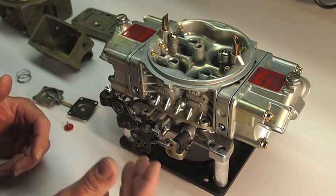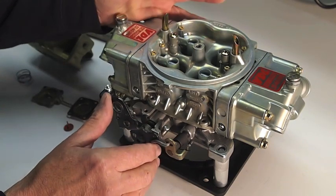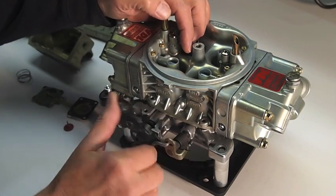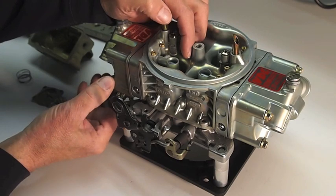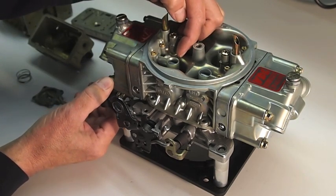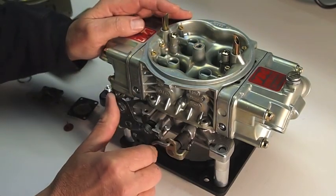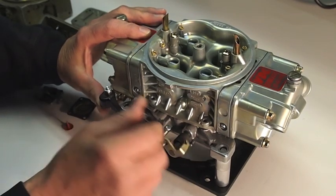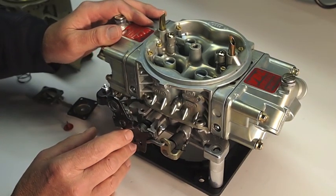You double-check this by taking the air cleaner off, taking the hood off, or whatever you have to do to get to where you can see the pump nozzle. By activating the throttle shaft — which activates the pump arm — or by manually overriding the pump arm, you'll see that no fuel is coming out of your pump nozzle. It should also feel real stiff. A side note: sometimes that real stiff pump arm will cause your throttle to stick too, so all of those are indicators that you may have a stuck pump nozzle.